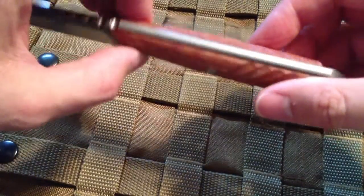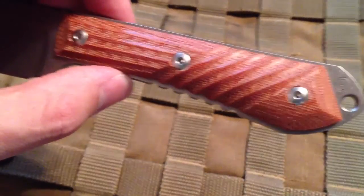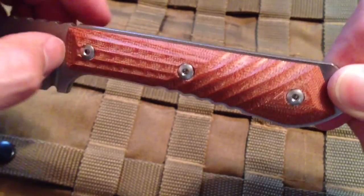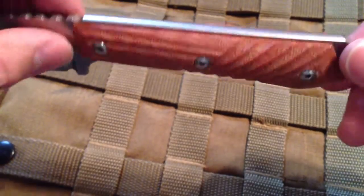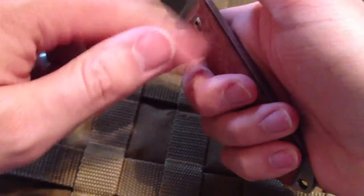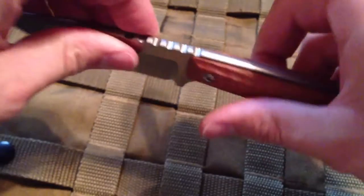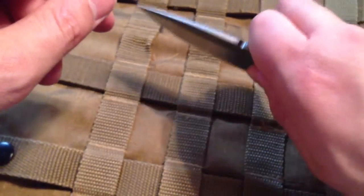Got micarta handles on here — brown. I've never been a big micarta fan; there's nothing wrong with it. I just like G10 better because I believe it's going to resist oils and stains better than micarta. They're not really far apart, but they are. The handle is very well done. There's kind of a swell and it gets a little fat at the back, so when you're grabbing with your little finger it feels like it's holding on as much as the forefinger. I like the scallops at the front.